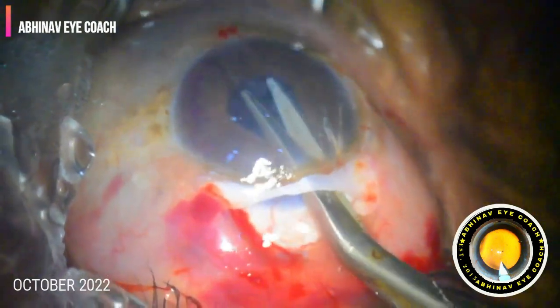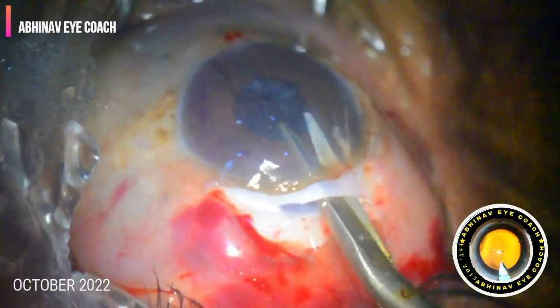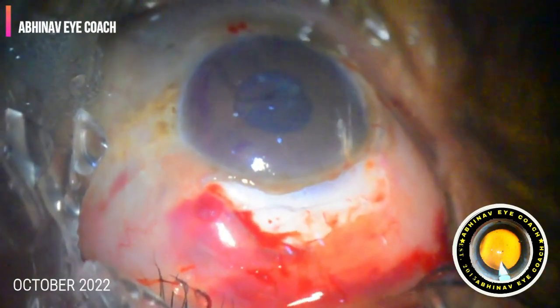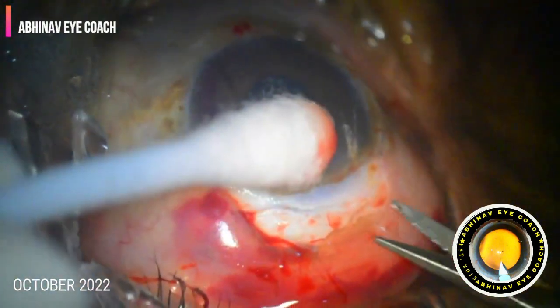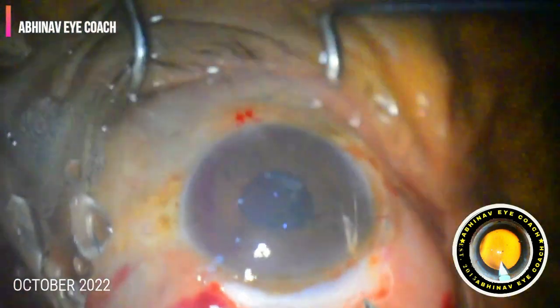Preservative-free triamcinolone acetonide was introduced into the eye to stain the vitreous. I am doing manual vitrectomy, and we have cleared the vitreous from the anterior chamber, including all vitreous tags.